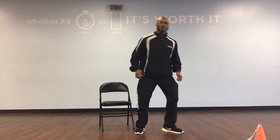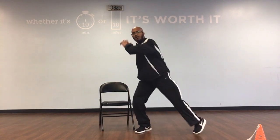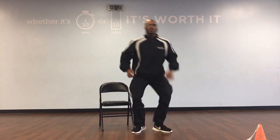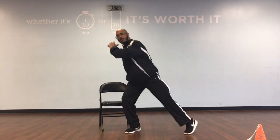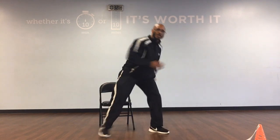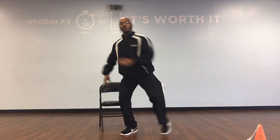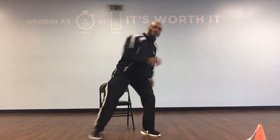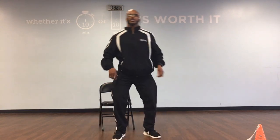Side step with a turn. Ready, go. Countdown: 10, 9, 8, 7, 6, 5, 4, 3, 2, 1.